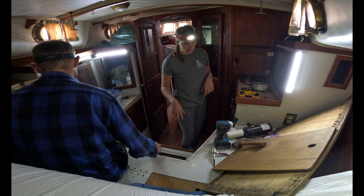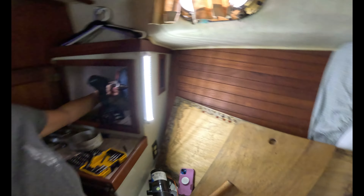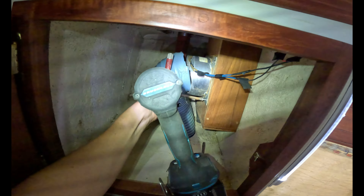Next up on the project list is removing this AC unit that the boat came with, because the amount of space it takes up is far more valuable than the probably half a dozen times that we might use it. It's this big, so I've got to find a way to remove all this.